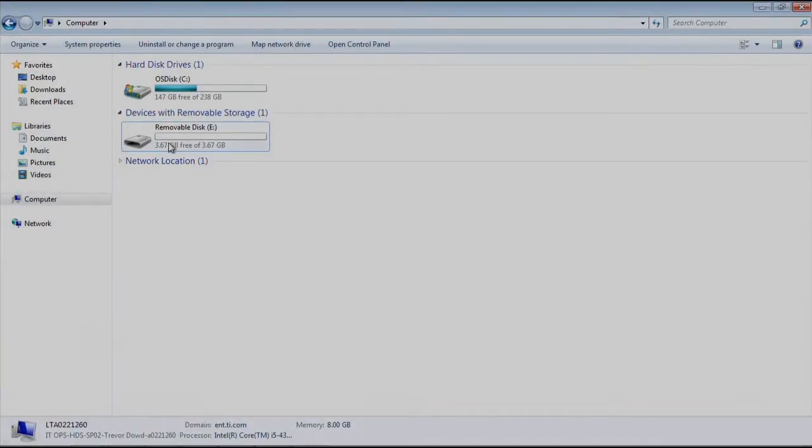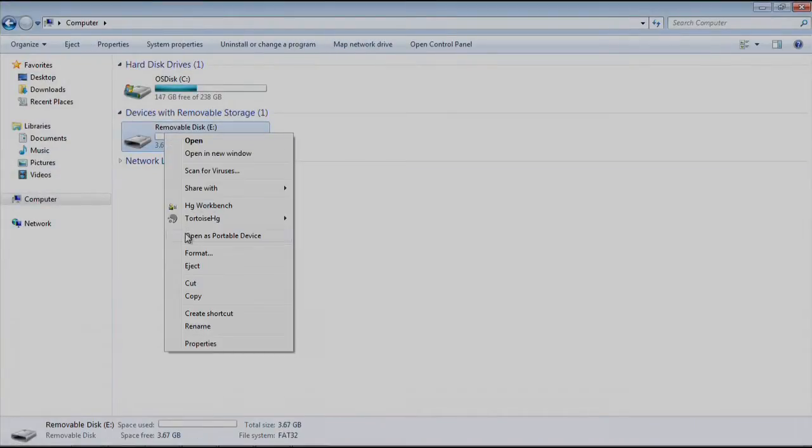Now that we've downloaded and installed the Lightcrafter software bundle, let's step through booting the DLP Lightcrafter from an SD card. You'll need a formatted microSDHC card. We recommend the Transcend 4GB microSDHC card. To format the SD card, right-click the device and click Format.